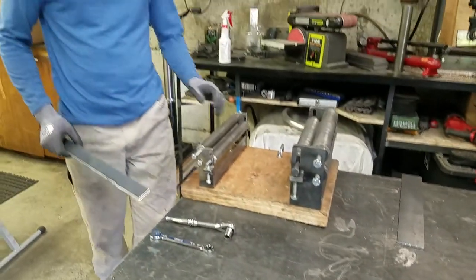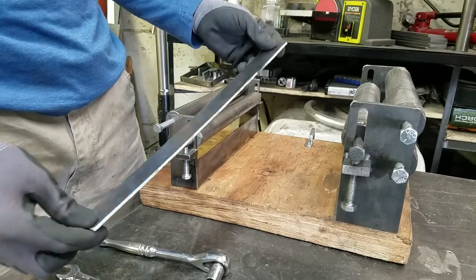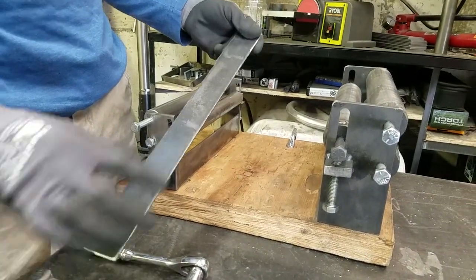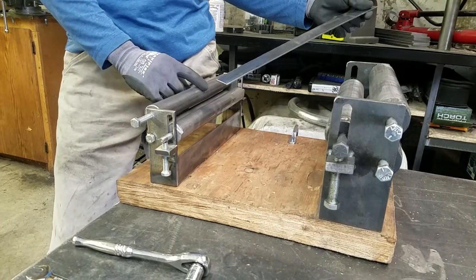You'll need to mount your slip roller firmly to your work surface. Then you'll need to take your piece of material that you intend to roll. This is a piece of 12 gauge, about an inch and a half wide. You need to clean off the edges so that when it's going through the rollers you don't scratch the rollers.